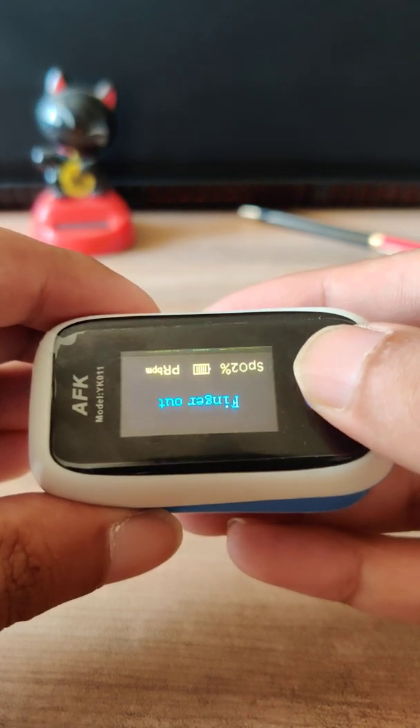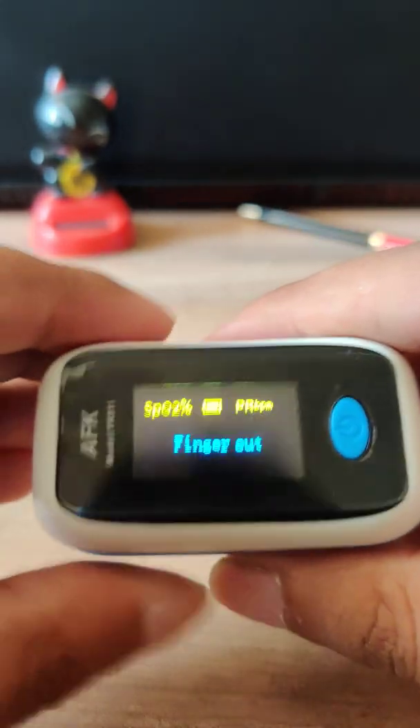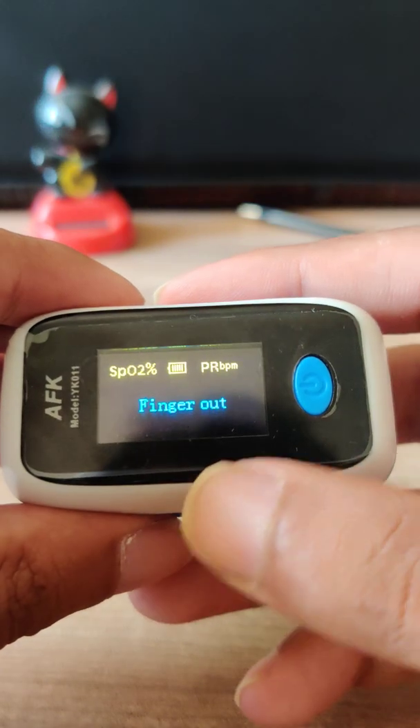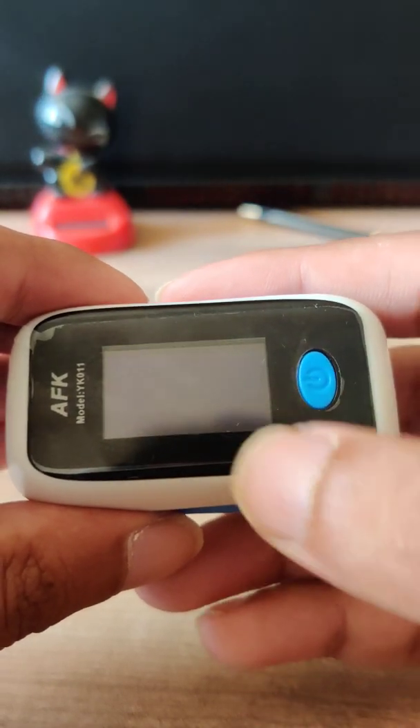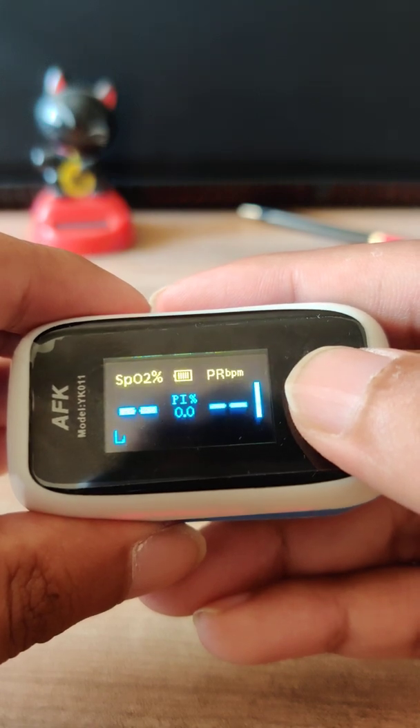I'll press the on button — it keeps changing the display. This device has an auto shutoff of eight seconds, so it will switch off within eight seconds.